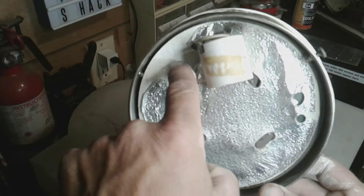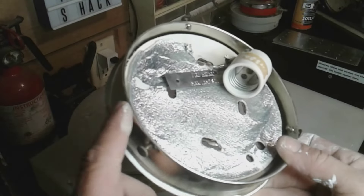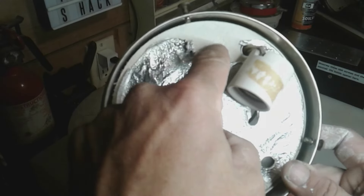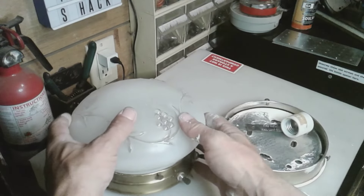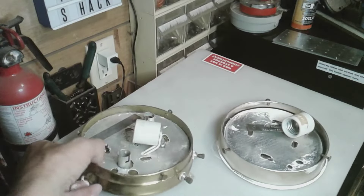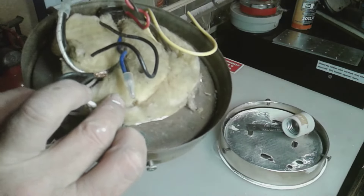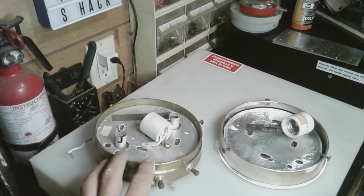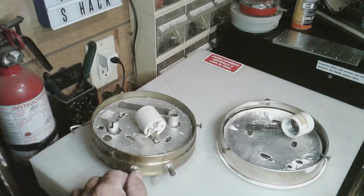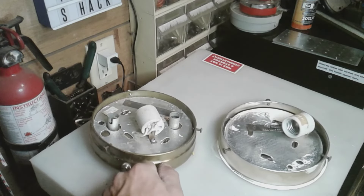Every light in the corsair had this exact same material. I wanted to talk about it because this house fixture had that asbestos material. But I'm not too concerned about this Glendale light because it had fiberglass behind it to prevent heat. I want to use this light in my corsair because it has both the 12-volt and the 110 switch right here.